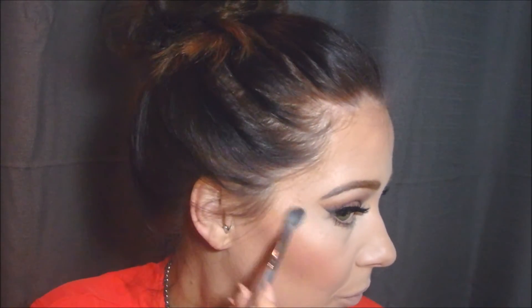For blush I'm using the Bye Bye Pores blush by IT Cosmetics — it's very pigmented so I just use a little bit. Then I'm going in with this eyeshadow by Pupa Cosmetics. I know it's an eyeshadow, but I use it as a highlighter because why not. It is amazing — look at this highlight! I am absolutely obsessed.